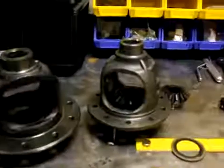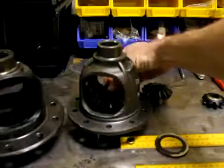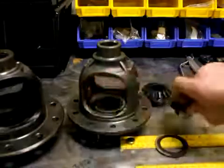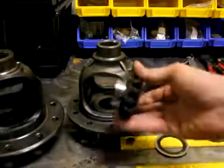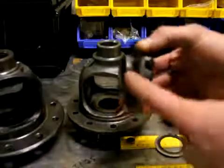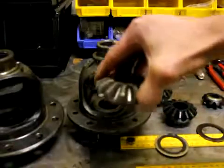Moving over to the Dana carrier, there's no slop whatsoever — maybe ten or five thousandths — and it's a nice clean machined area for the spider gear to sit in. Whereas the Toyota gear has a real short shoulder here and there's no machined area to center that and keep it tight.